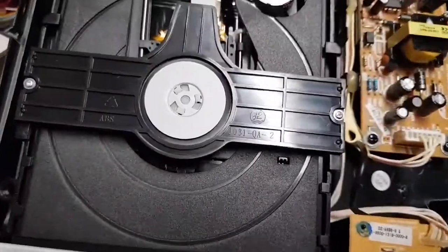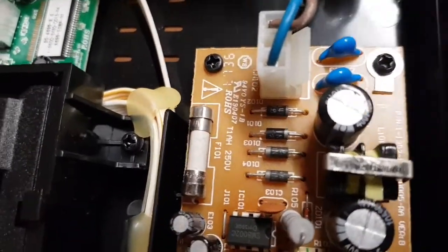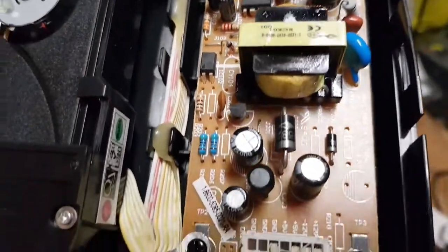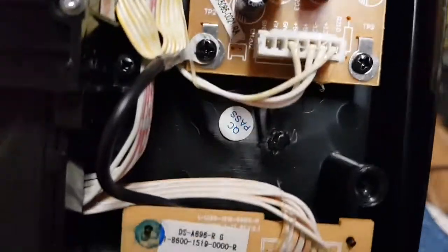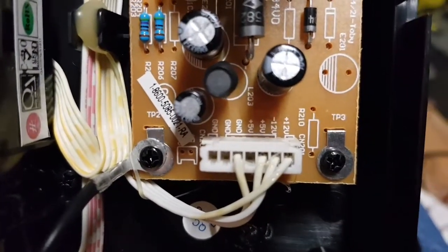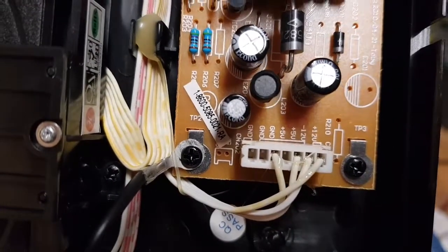That's the inside of the DVD player, and there's the power supply board. It's worth having a quick look around here because it's probably going to be a power supply issue. We've got ground, 5 volts, plus 12, and minus 12. Let's see if we actually have those voltages.